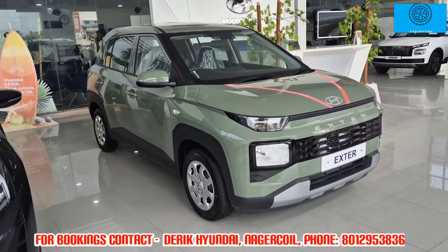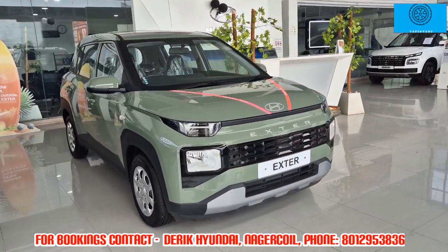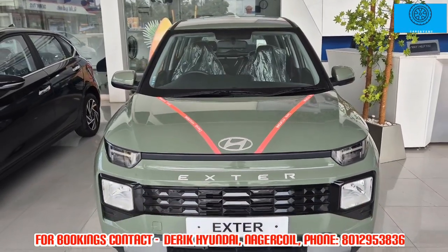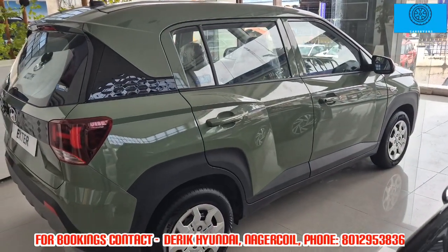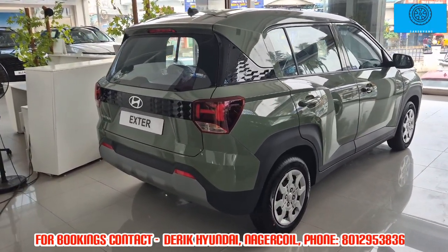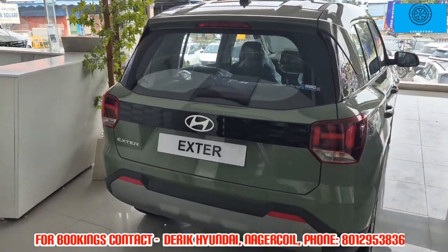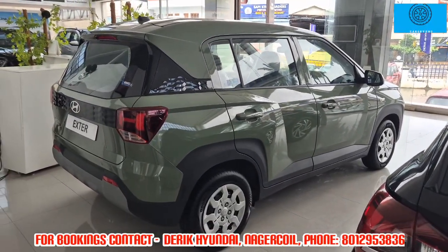It is a 5-seater variant with a 1.2-litre 4-cylinder petrol engine — the car has a very reliable engine. There are AMT and manual variants, as well as petrol and CNG options. The CNG mileage is 28 and the petrol variant is 19. The base price is 7.3 lakhs and the top variant is 13 lakhs, available in a full black edition.